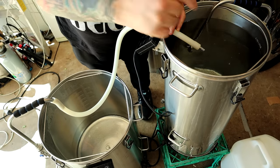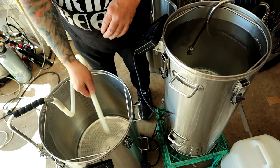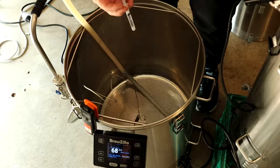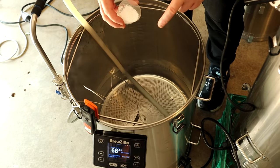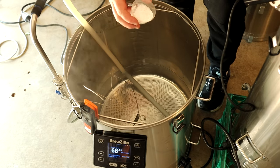Let's have a look at how I made this beer. I've got 2 ml of lactic acid and some salts — approximately 4 grams of each: 4 grams Epsom salt, 4 grams calcium chloride, 4 grams gypsum.